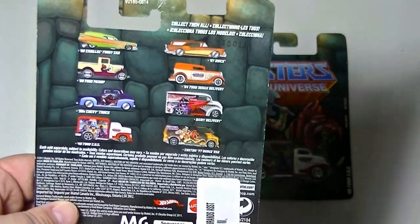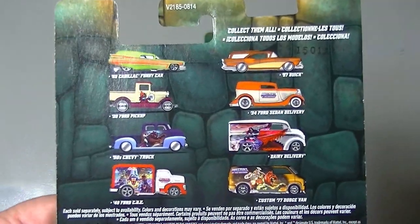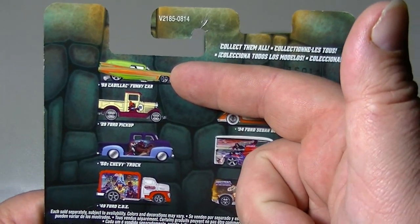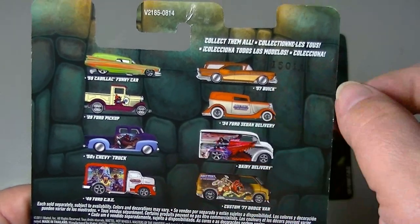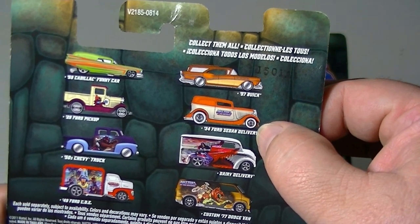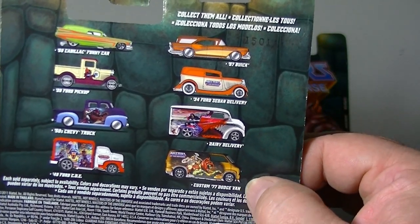On the back of both cards you have an image of all eight vehicles in the set. Those vehicles are the '59 Cadillac Funny Car, the '29 Ford Pickup, the '50 Chevy Truck, the '49 Ford COE, the '57 Buick, the '34 Ford Sedan, the Dairy Delivery, and the Custom '77 Dodge Van.